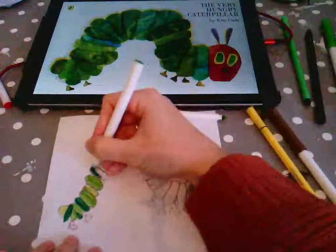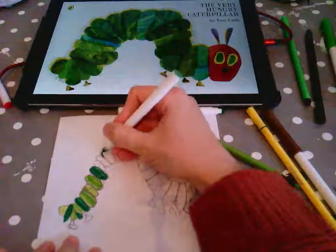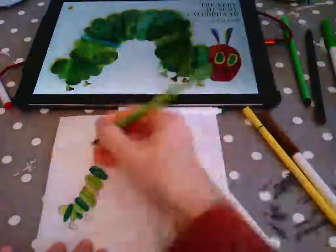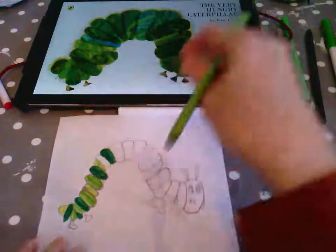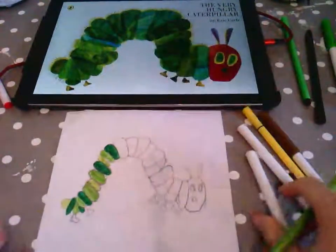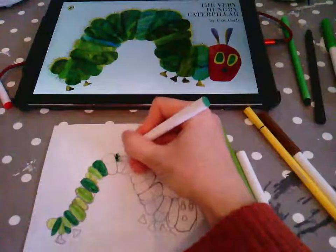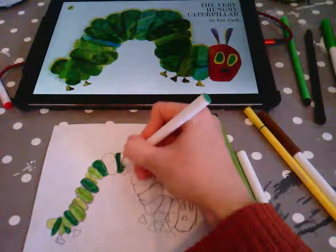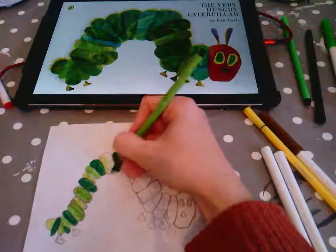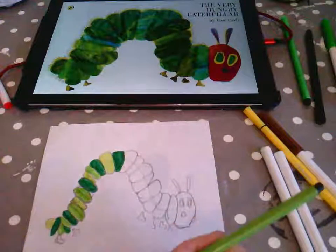I'm making sure that I use the dark green quite often because that gives quite a different colour. You can spend a bit more time thinking about your colours. I'm just making sure that I get all of them in. I'm going to stop my colouring of the green now and focus on some of the other parts.